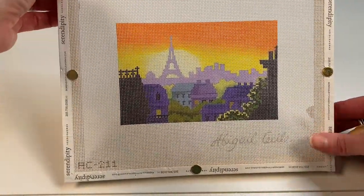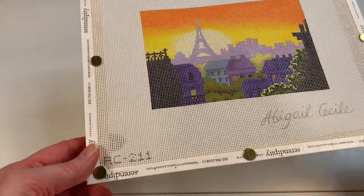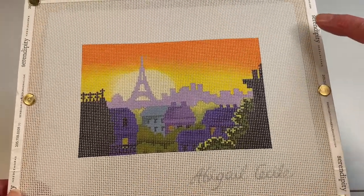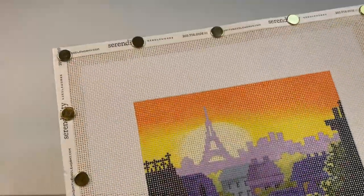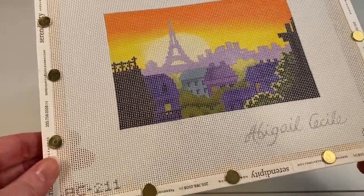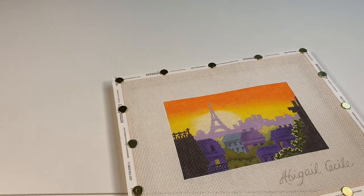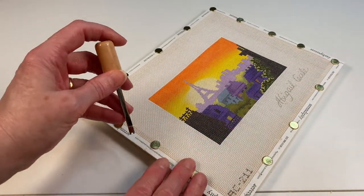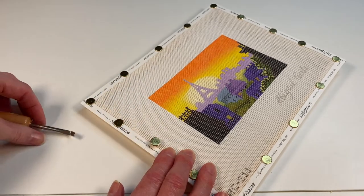Now the next thing I'll do is put tacks on the corners. You can see that I now have tacks on all four corners. Next, I'll come in and put a tack in between all of the tacks that are already in place. And now you can see I've put tacks in more places.